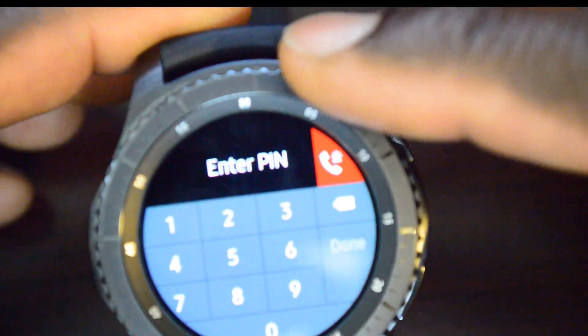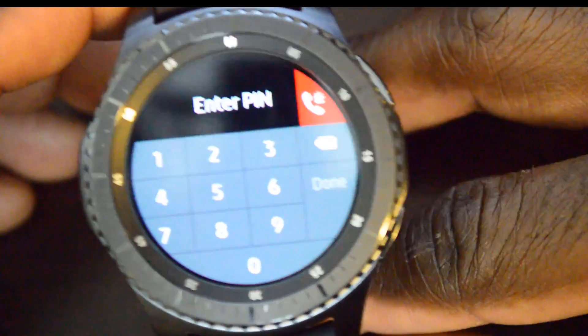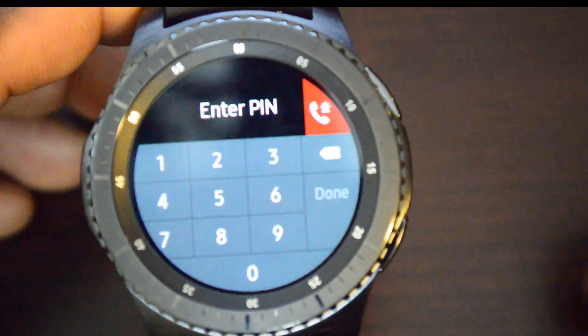The moment I take it off — I'll try to keep this in view for you — go ahead and open it. Watch the lock icon at the top of the screen. Watch what happens when I remove it from my wrist. You can see it just locked. So if I go in there it'll ask for a PIN immediately, and that is the key to Samsung Pay. I believe Apple does something similar.